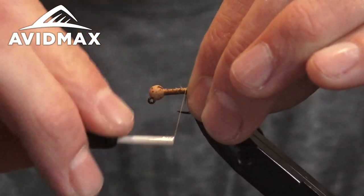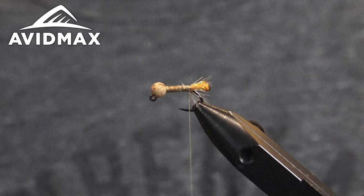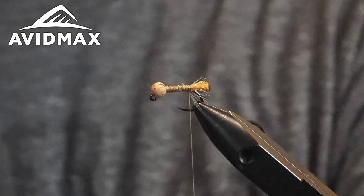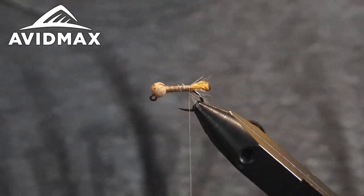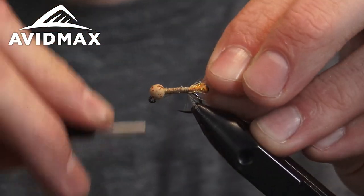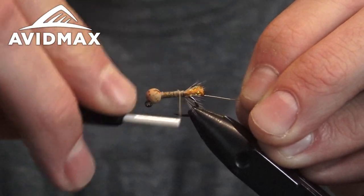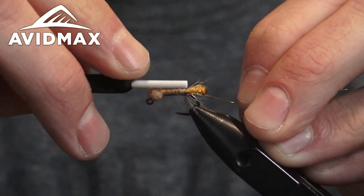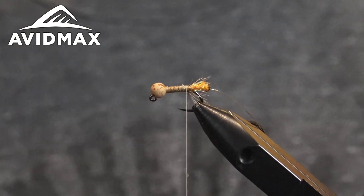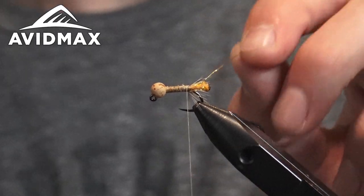Go ahead, work it back and tie the thread over so it's pushing the hackle back. Next material we're going to tie in is our rib. It's not really a rib — cased caddis don't need a rib — but I think it adds a little bit of dimension to the fly as well as durability. I'm going to get a few more fish out of this fly with a nice ribbing. I'm just using UTC gold in the small size. You could totally get away with a brassy or even an extra small copper gold.